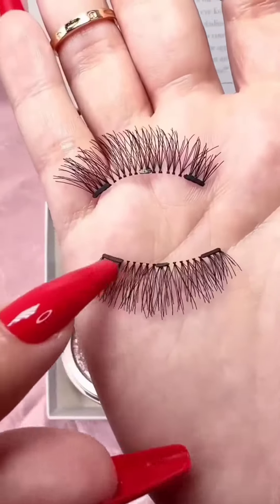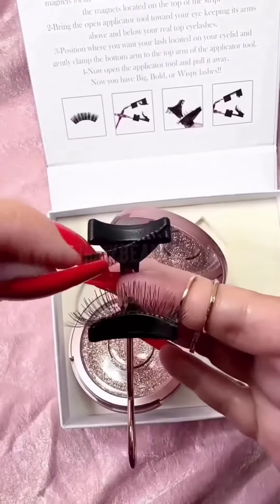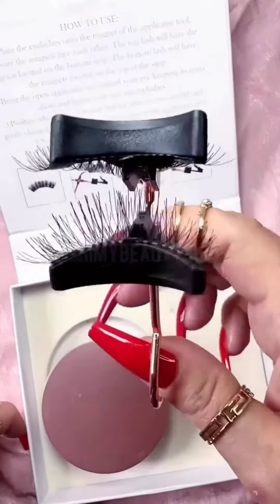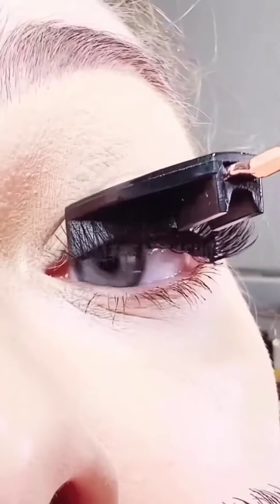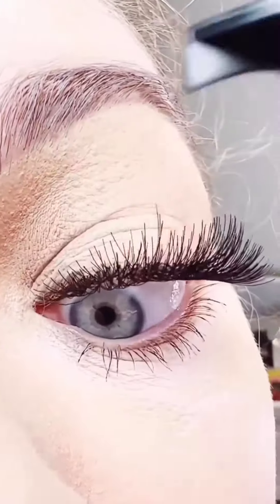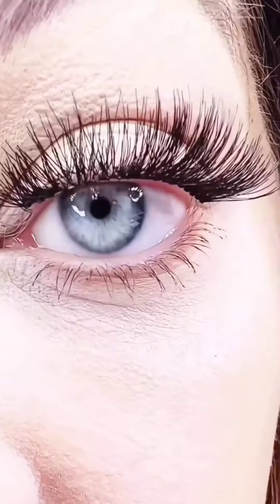Now let's apply. Place the eyelashes onto the magnet of the applicator tool and be sure that the magnets are facing each other. The top lash will have the magnets located at the bottom strip and the bottom will have them located at the top of the strip. Now bring the applicator tool towards your eye, keeping its arms above and below your real top lashes. Position where you want the lash located on your eyelid and gently clamp the bottom arm to the top arm of the applicator tool.